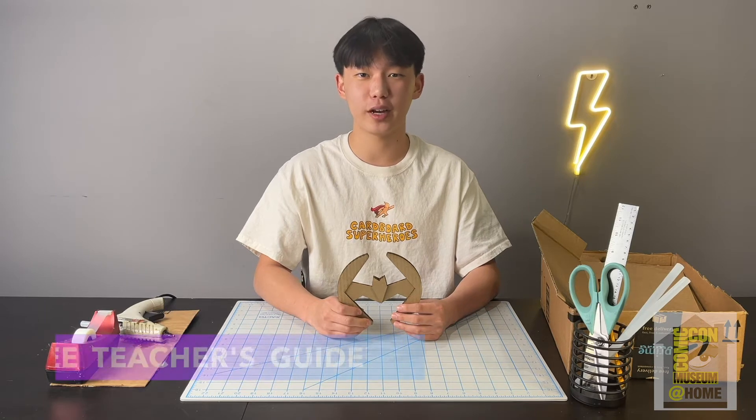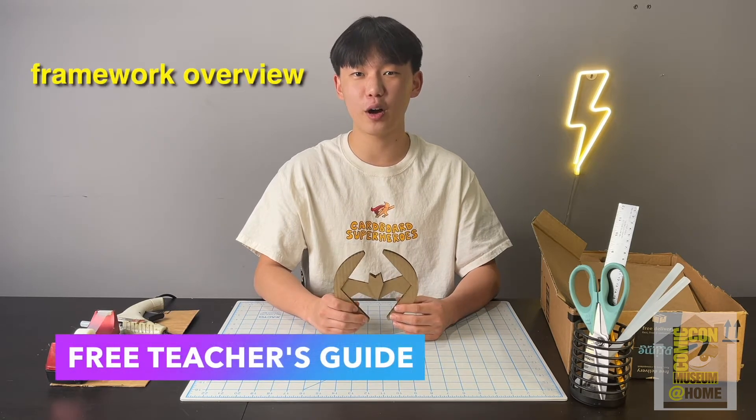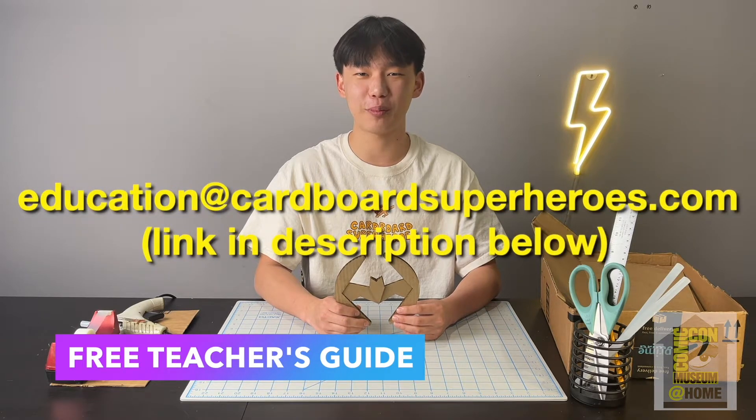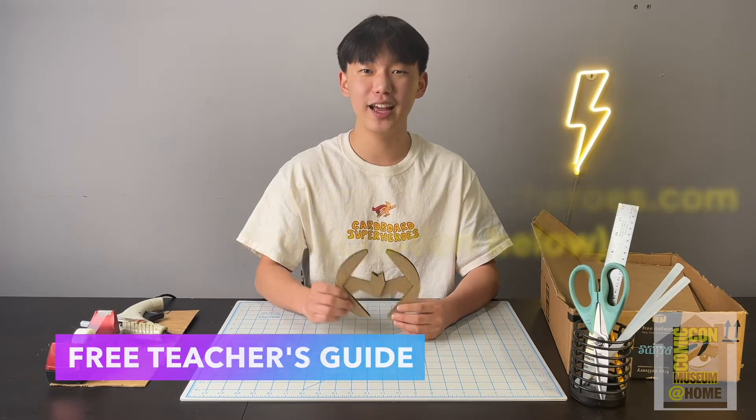For any educators that are watching who would like to see the free teacher's guide with a framework overview, learning objectives, and much more, please contact us at education@cardboardseabros.com. With all that said, let's get started.